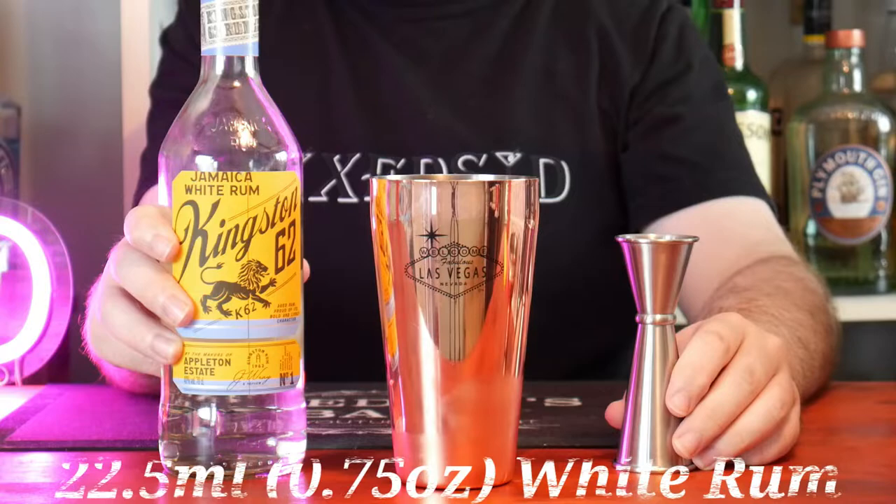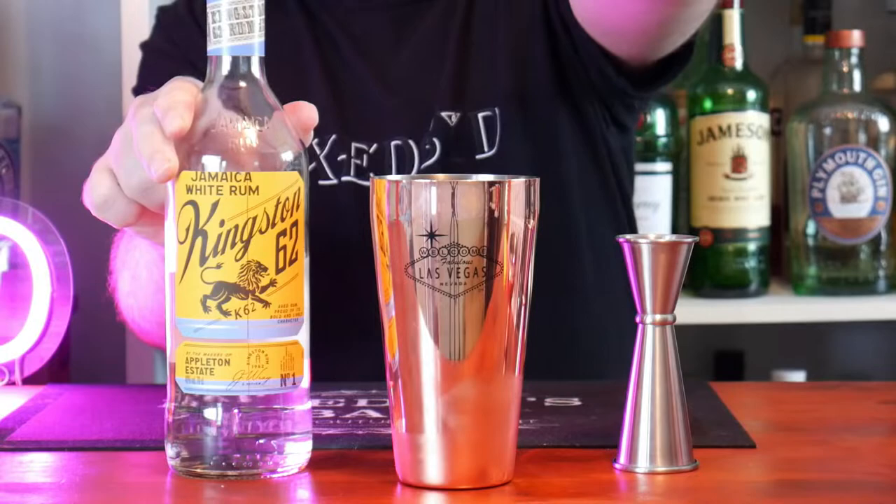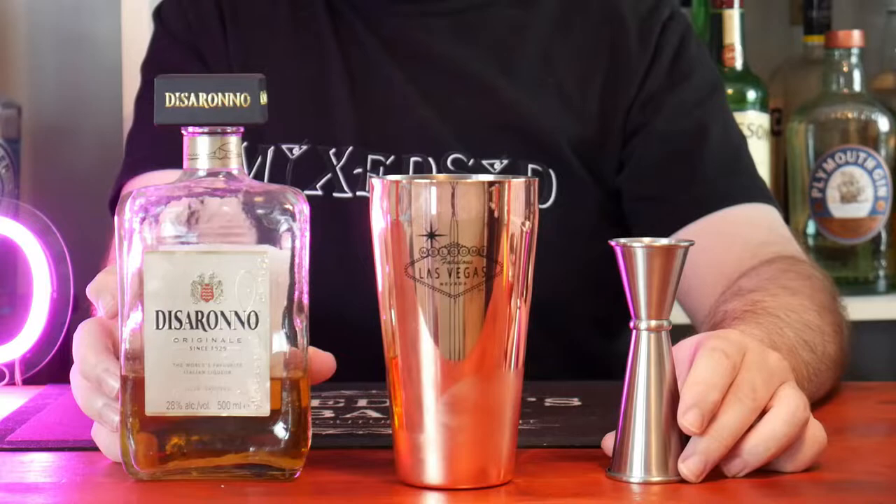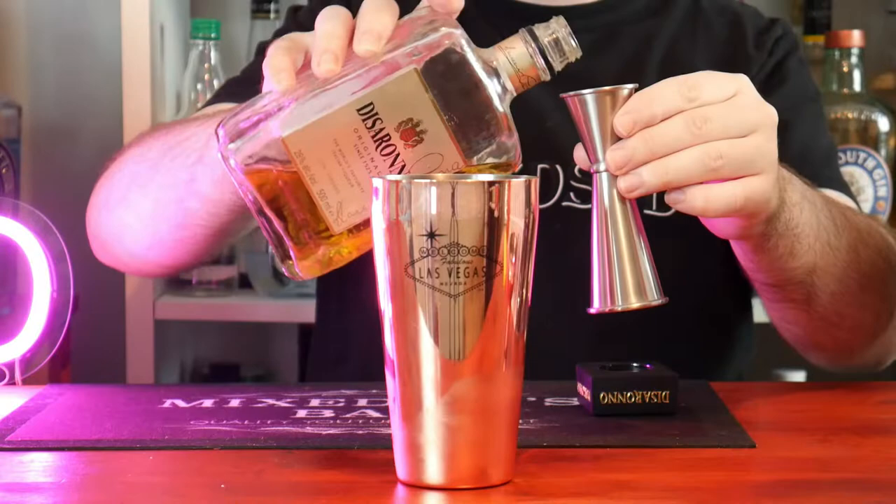Next, 22 and a half ml or 3 quarters of an ounce of white rum — I'm using Jamaican white rum. And the last ingredient to the shaker guys is 30 ml or 1 ounce of Amaretto. I'm using De Serrano.